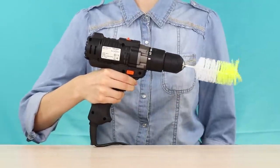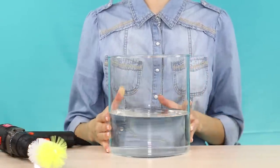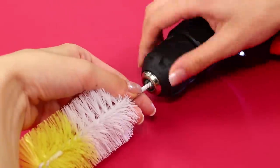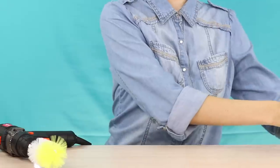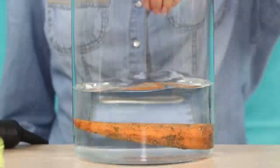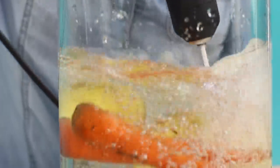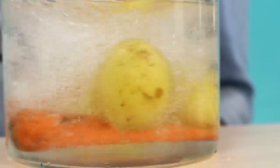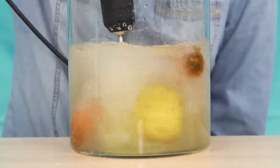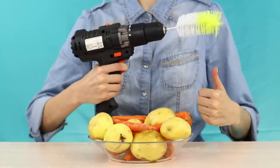Heavy artillery enters the arena: a powerful giant screwdriver and a brush for washing bottles. Remove the plastic handle from the brush and put it into the muzzle of the screwdriver. Pour water into a container with high sides and put potatoes and carrots into it. Turn the screwdriver on and plunge the brush into the water — this is what a storm in a glass of water means! The cleaning mixer cleans vegetables from dirt and dust. As a result, a whole plate of freshly washed root vegetables. Just a super effect!